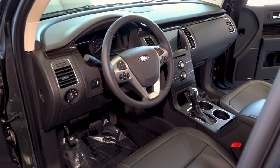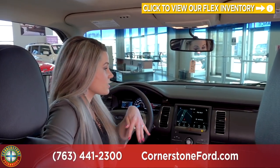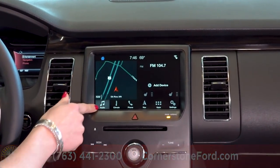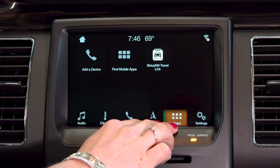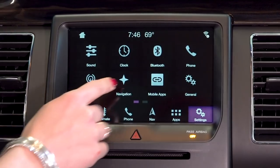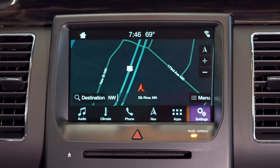Here we are on the inside of the 2019 Ford Flex in the SEL trim. We have the nice sunroof for all passengers in the vehicle. You have your auto-dimming mirror, and we do have our SYNC 3 system. The home page gives you your audio buttons, your climate buttons, and where you can connect your phone. In the app screen you'll be able to find your mobile apps and customize it. In the settings area you have your navigation and your mobile apps including Android Auto and Apple CarPlay. You also have the option of Wi-Fi, and this one is equipped with navigation.